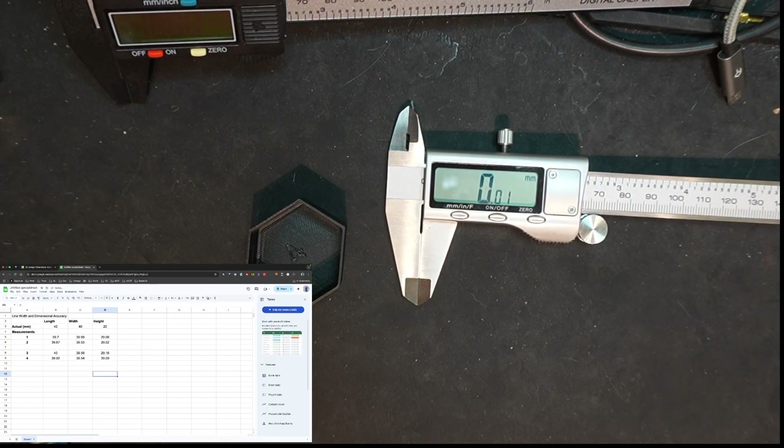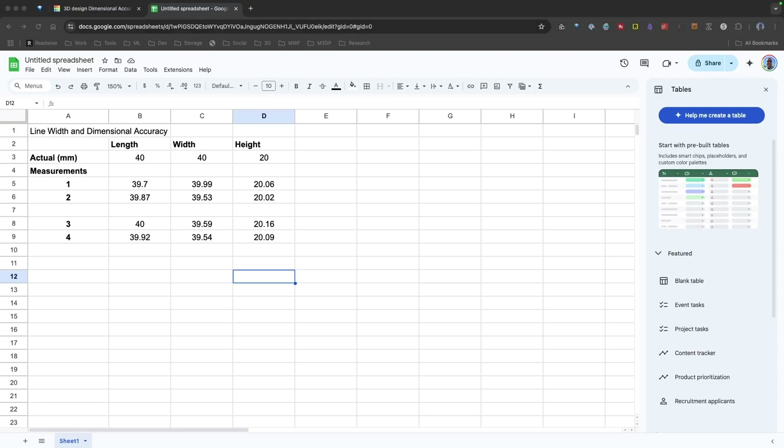We have all our measurements in the spreadsheet now. Looking at the spreadsheet, what's jumping out at me is that none of these settings appear to be making that big a difference. Looking across the board, I'm not really seeing anything that makes me think I have to be using or not using a particular setting, and it doesn't appear this is making much of a difference with the dimensional accuracy of the model.